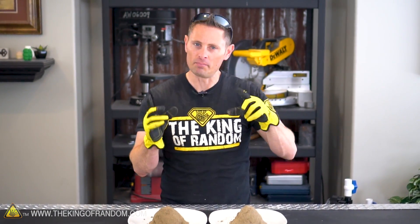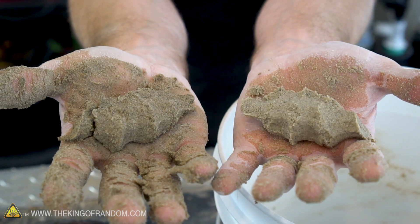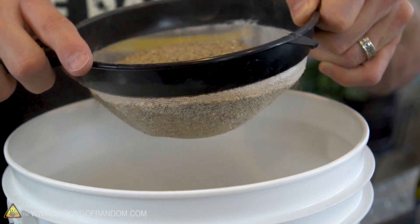It looks like our green sand experiment was a success in both the aquarium sand and the play sand. The only real difference I've noticed between the two is how much time you want to spend sifting it out.